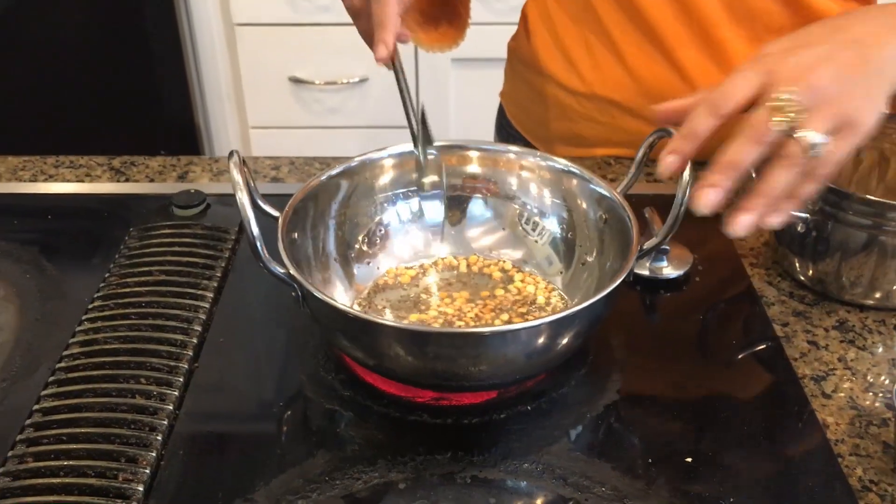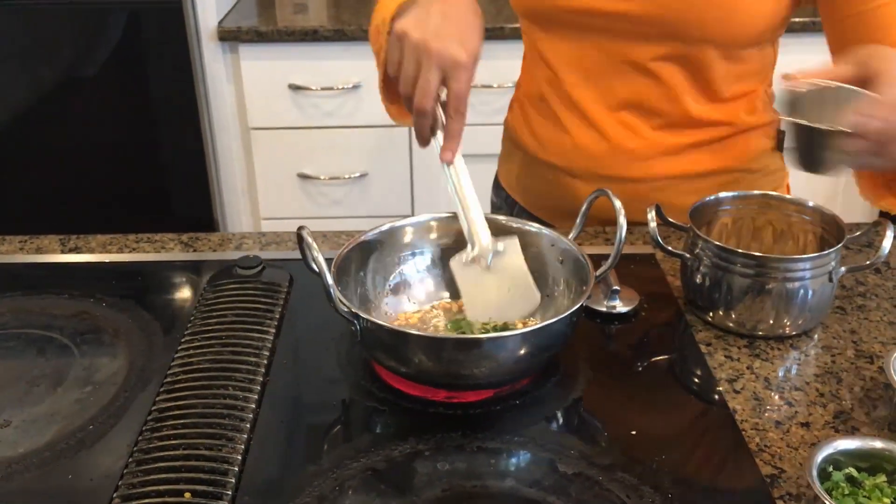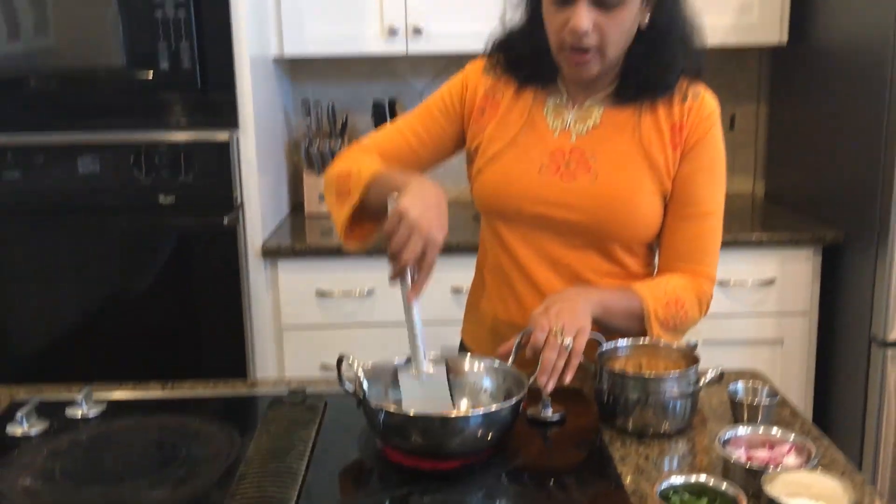Now it is medium brown, and I am going to add my curry leaves and sauté it a little bit.